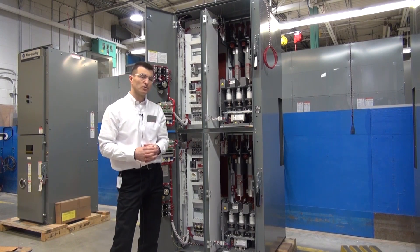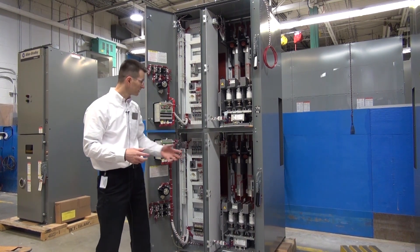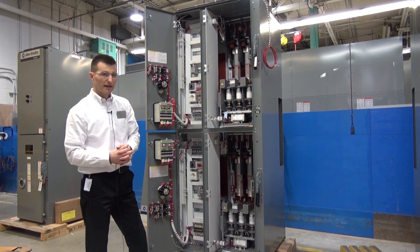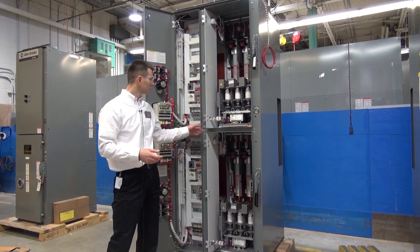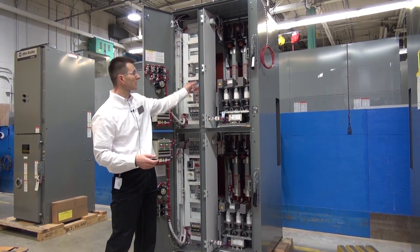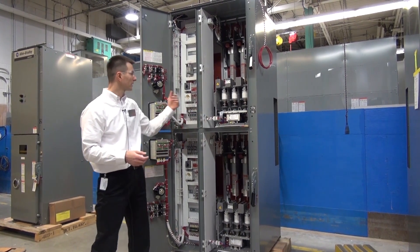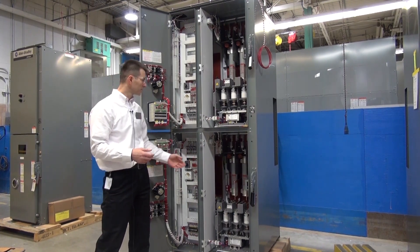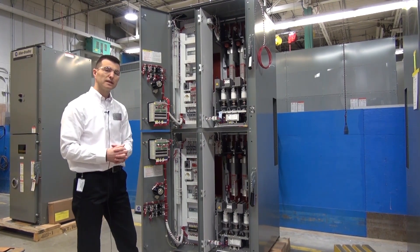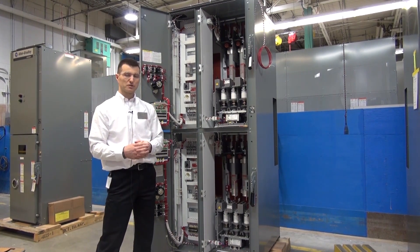Once the medium voltage doors have been removed, the next step is to swing out the low voltage panels. In order to do that, we need a 3/8-inch ratchet to remove the self-tapping screws that are holding the center channels. This will allow us to swing out both low voltage tubs — the top section and the bottom section — and then we'll proceed into having better access for the medium voltage bus.